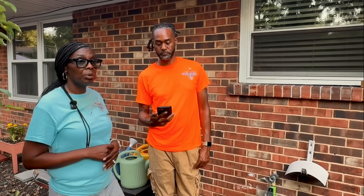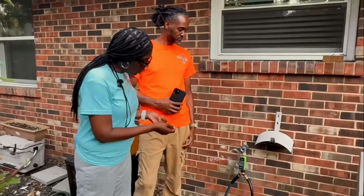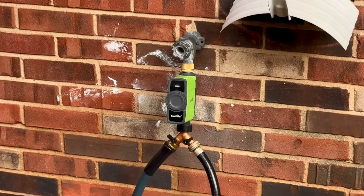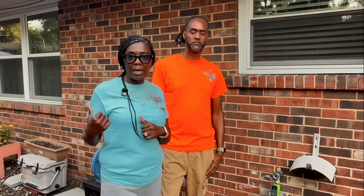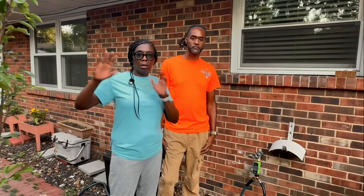Another good thing about having the splitter is it has a cutoff on different sides. So when we're gone, we turn one side off to the patio because nobody's really here watering that, and it will just be going up the hill to one particular zone.